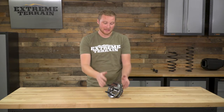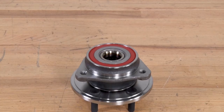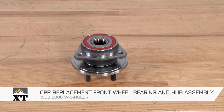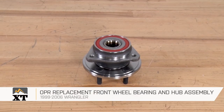This is going to be one of the less expensive options you'll find for an entire hub assembly — these come in at just over $50, which is a pretty good deal. If you want one of those premium brand bearings, those options are out there and will cost a little bit more. But this is still going to be a very high-quality option at a low price. So if you have a bad wheel bearing and want to swap out the whole hub because it's so much easier than pressing bearings in and out, I definitely recommend taking a look at this option from OPR, and you can find it right here at extremeterrain.com.